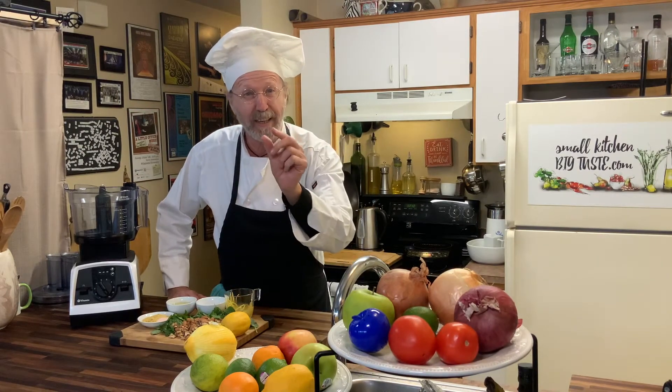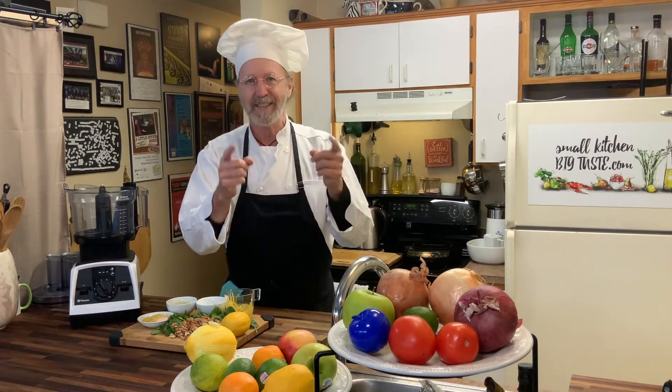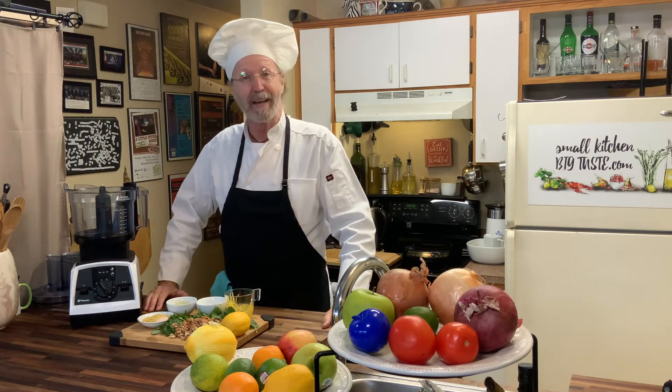Hey there, I'm Chef Leander, and this is Small Kitchen Big Taste, and today we are going to make some pesto.